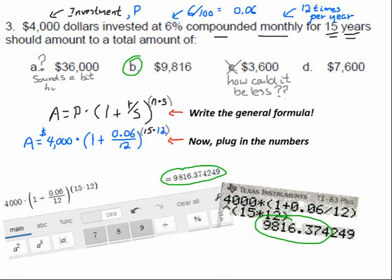Some of you are wondering what happened to the 37 cents. Did you read the instructions? The instructions said pick the best or closest answer. Sometimes when people talk about money they don't include the pennies — they'll go to the nearest dollar or even the nearest hundred dollars. When you're talking about thousands of dollars, you don't normally worry about the pennies.